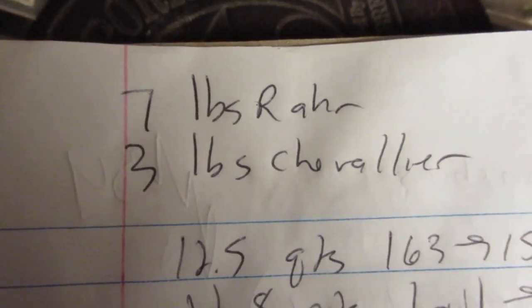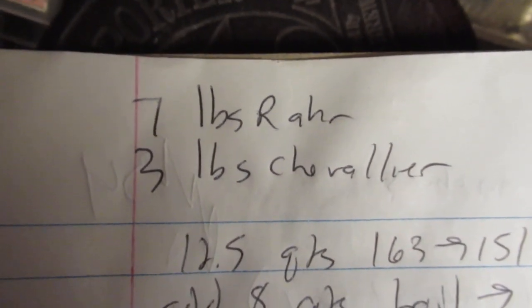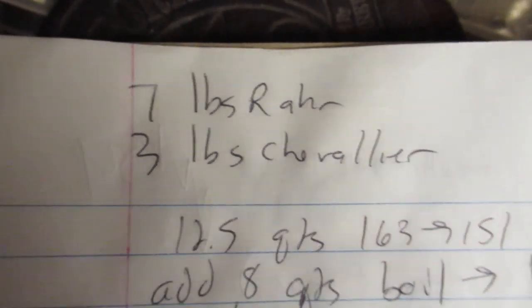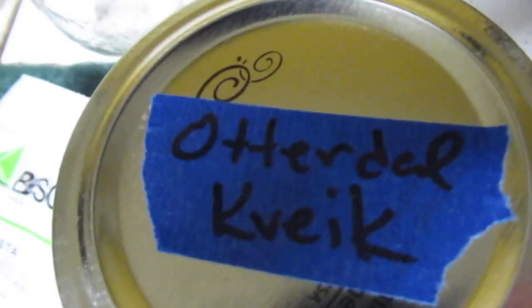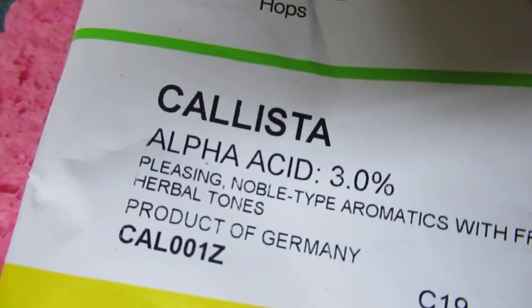Today on the program we're making another kveik beer with seven pounds Roar and three pounds Chevalier, for probably a gravity in the high 1040s or so — we'll check that out. I'm actually done chilling and putting it in the fermenter. I just bittered it with Calista because I had those on hand; the bitterness is neither here nor there.